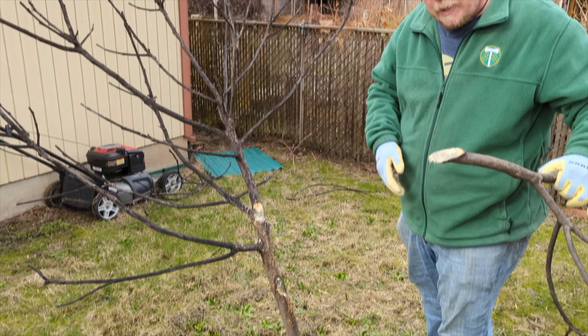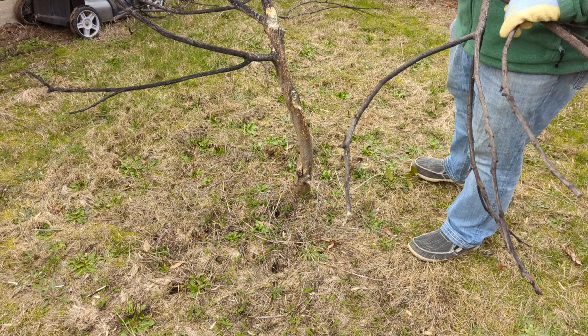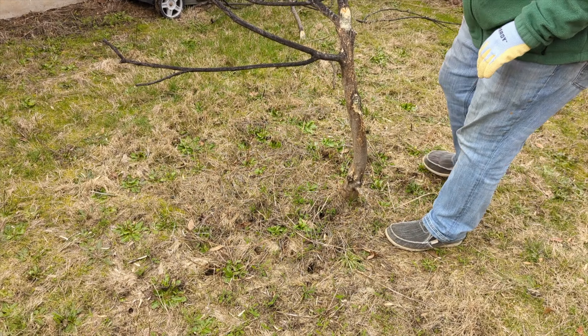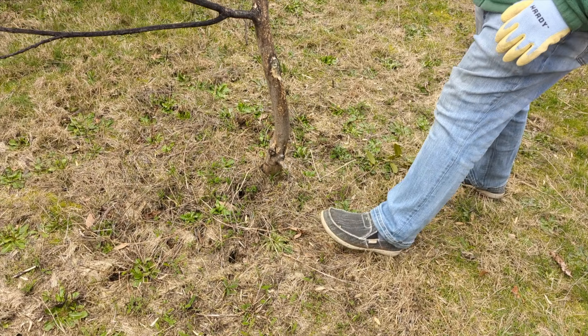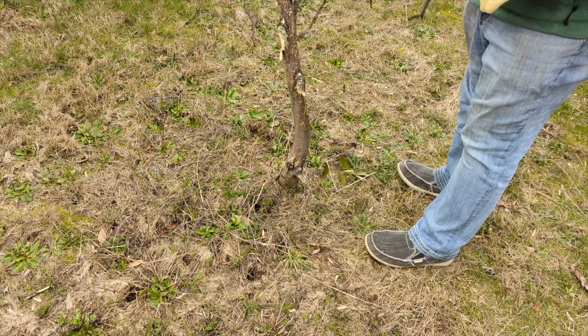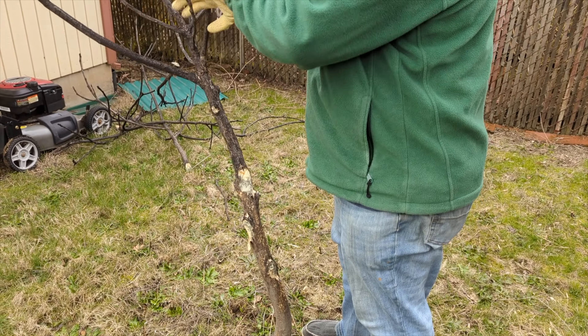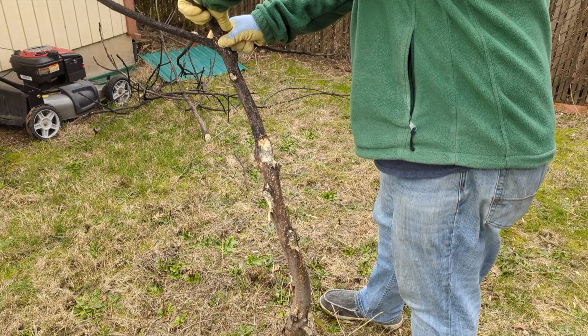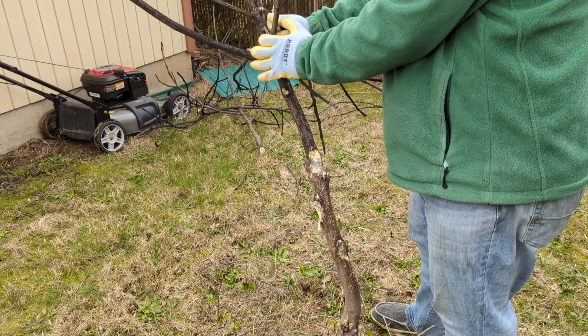Do you think it'll pull through? I wonder if that's mold or what. I think it's just rotten. Oh, it makes me so sad, because it's so definitely dead. You know, you have hope until it just turned black. Maybe it's just shocked from the move.